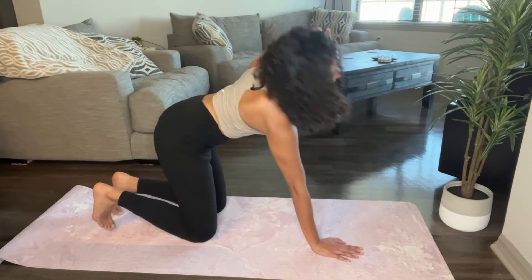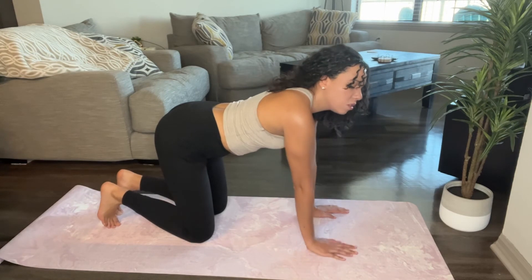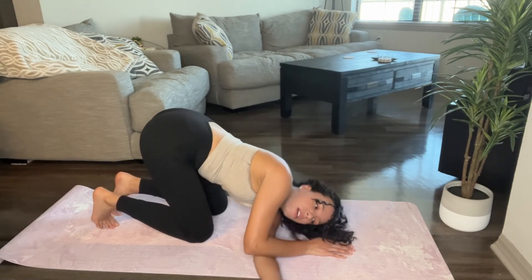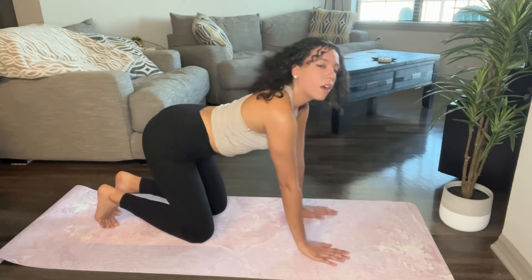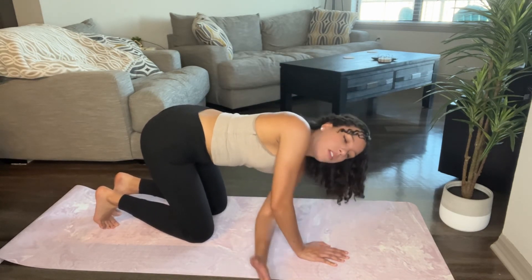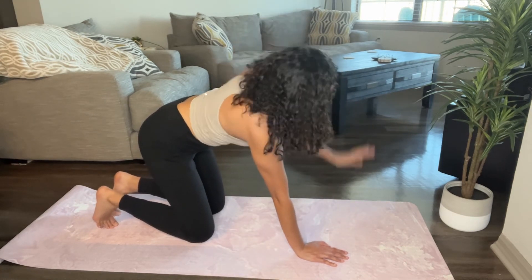A common mistake that I see in this exercise is people will often bend really, really far down. I prefer to keep that arm straight as much as possible. You can let it bend a tiny bit, but you don't want to collapse all the way down like so. And that is how you perform thread the needle.